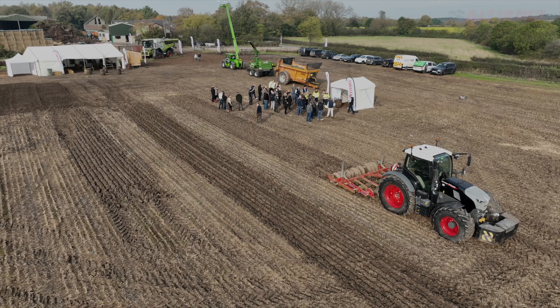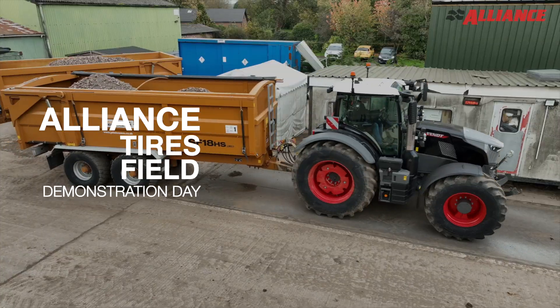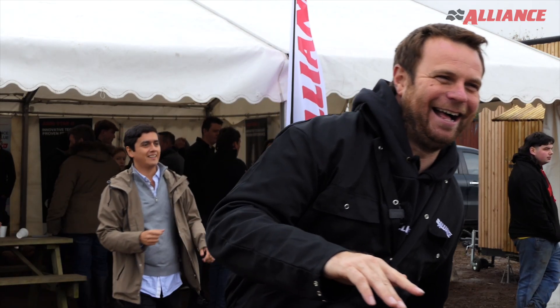This is money in the pocket. Good morning. We are here in the field test today with one of our key farmers, Oli.